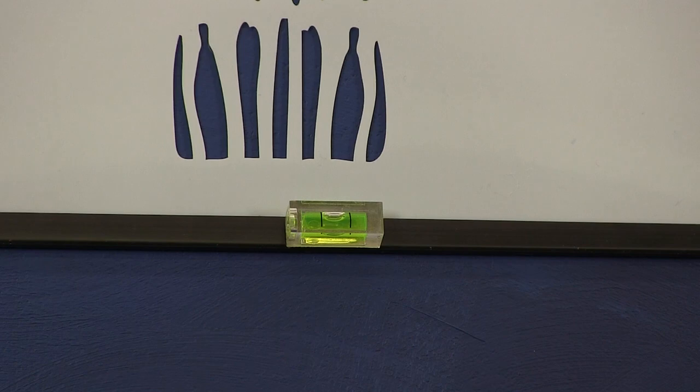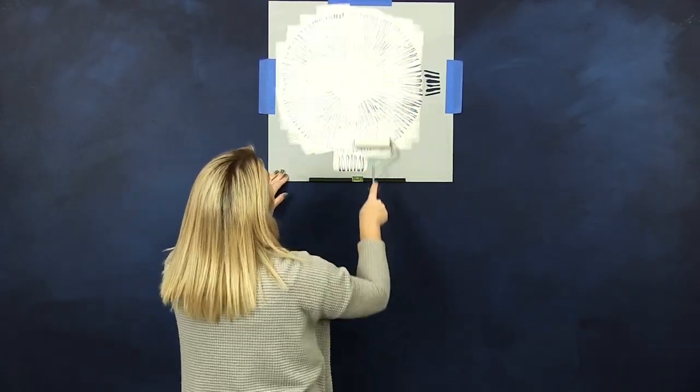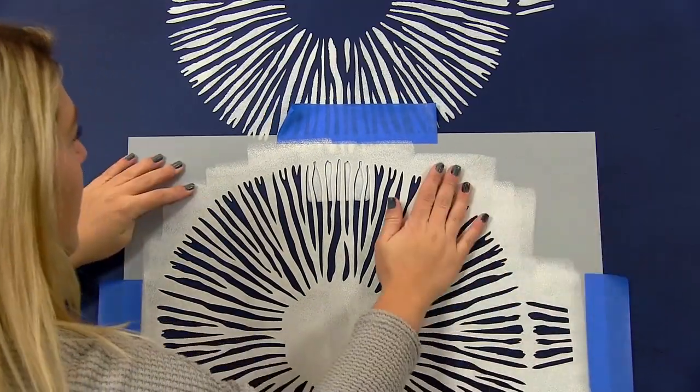Make sure it's straight with a clip-on stencil level. Lightly roll paint onto your stencil with a 4-inch dense foam roller. Align your stencil with the previously painted areas and repeat.